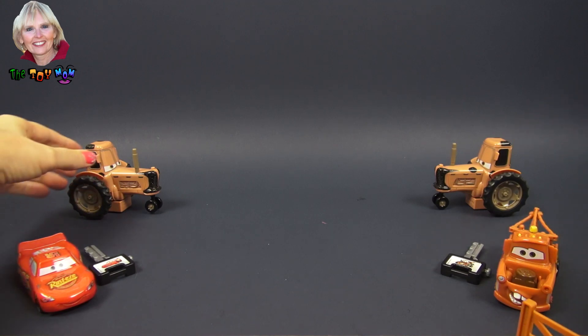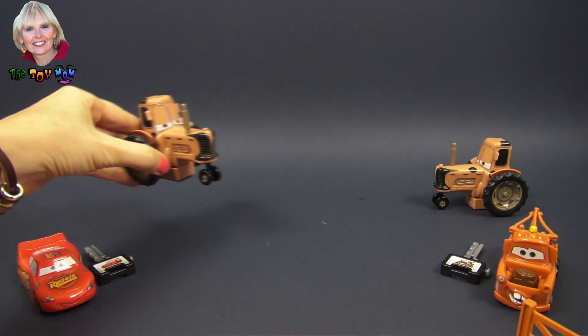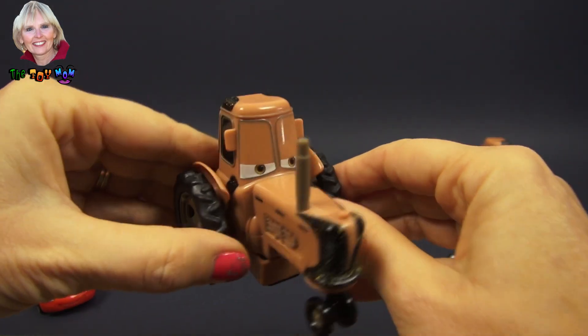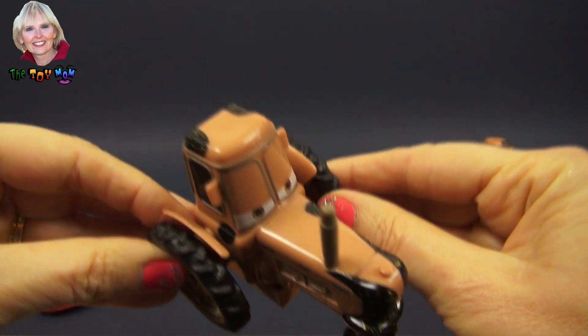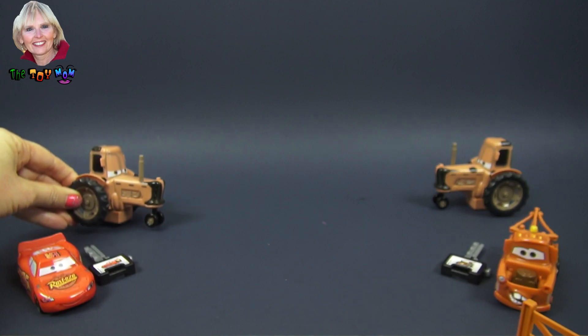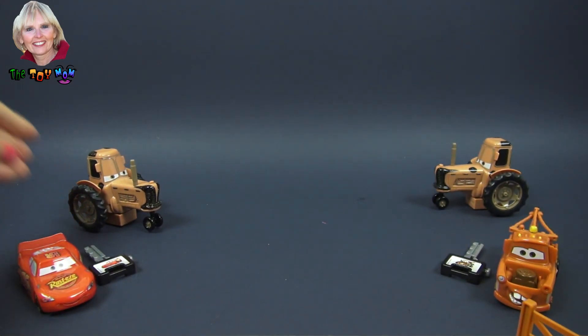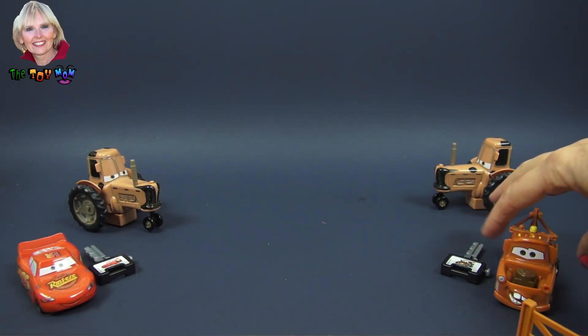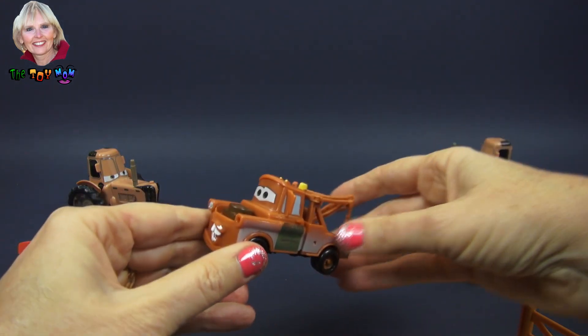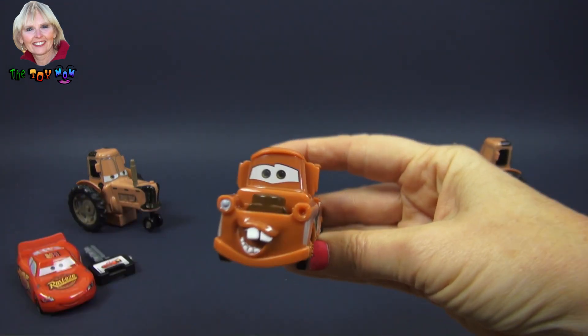Speaking of tractors, we've got two tractors. Let me show you the details on one — they're exactly the same. They're kind of sleepy, and if you know anything about tractor tipping, you know that a tractor has to be sleepy or asleep in order to do it.